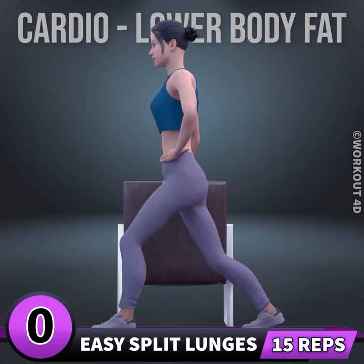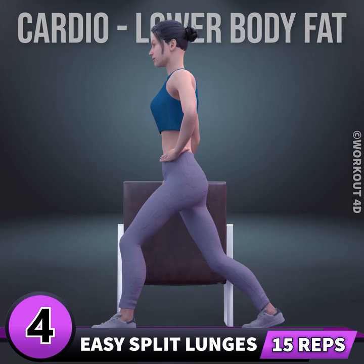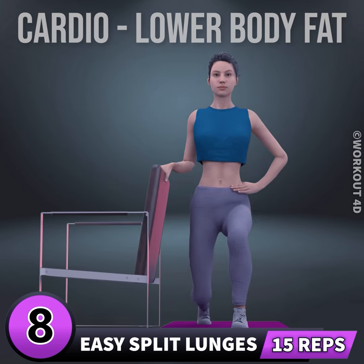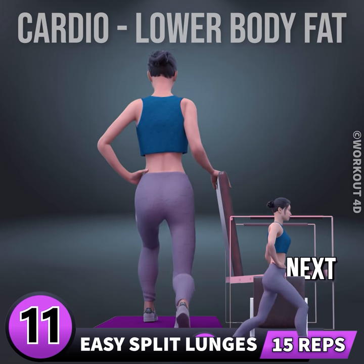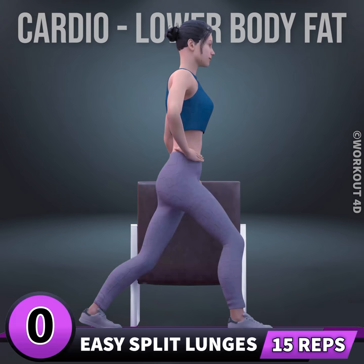Next exercise is easy split lunges in three, two, one, go. One, two, three, four, five, six, seven, eight, nine, ten, eleven, twelve, thirteen, fourteen, fifteen. Let's do the other leg now, in three.